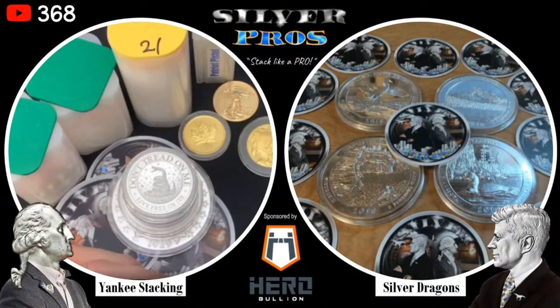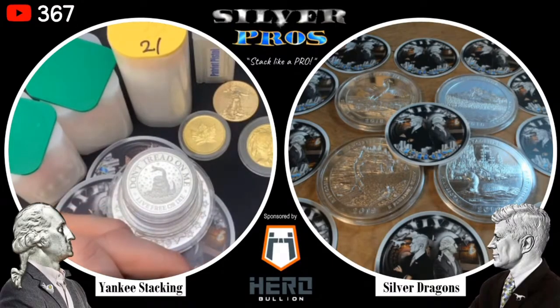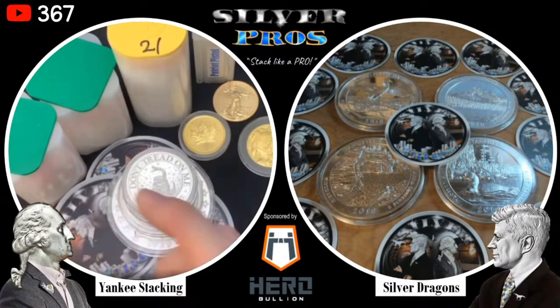We think we covered it and hopefully this was very helpful for people watching. If you have any questions, feel free to put those in the comment section below. Thanks to Yankee for coming on the video. We'll see you next time on Silver Pros - stack like a pro.